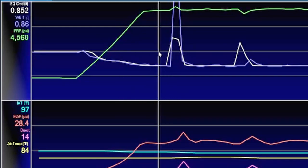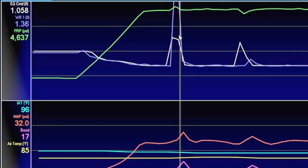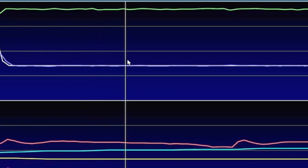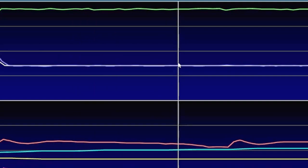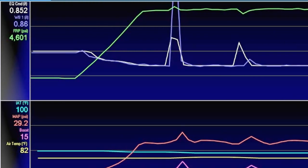Looking at the white and blue lines — commanded lambda versus actual lambda — there was a dramatic lean spike here, but that was during the shift: timing pulled back, boost probably passed through the exhaust, giving a false lean reading. I've seen that a lot with boosted cars. Everywhere else it's pretty stable. Running 87 octane, it's at about 0.85 lambda, which is typically recommended for max power on most fuels. Ford tunes their cars super rich, so this is a lot leaner straight from the factory, which is really interesting.